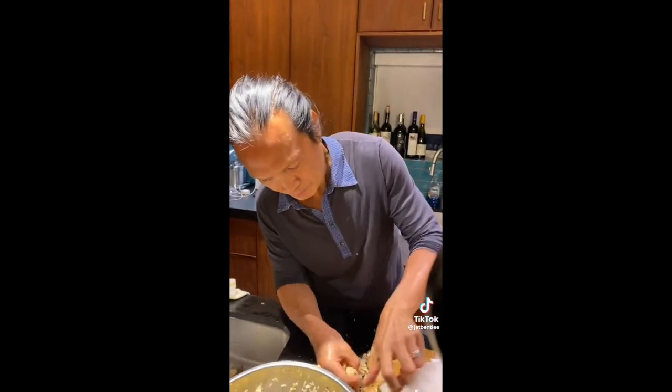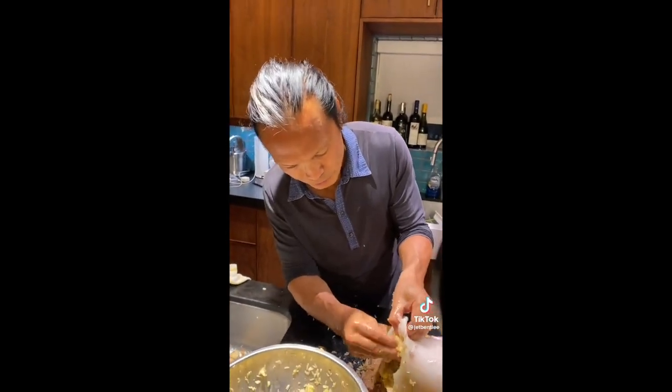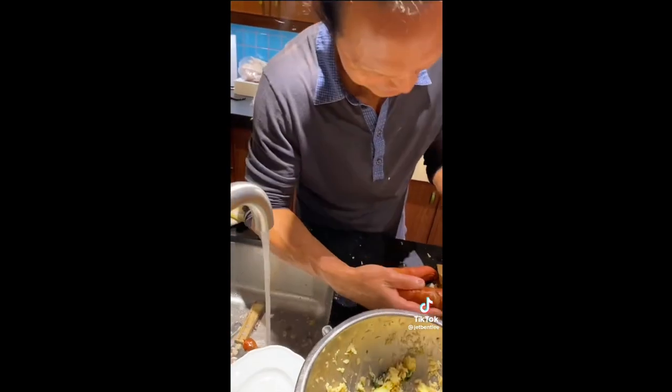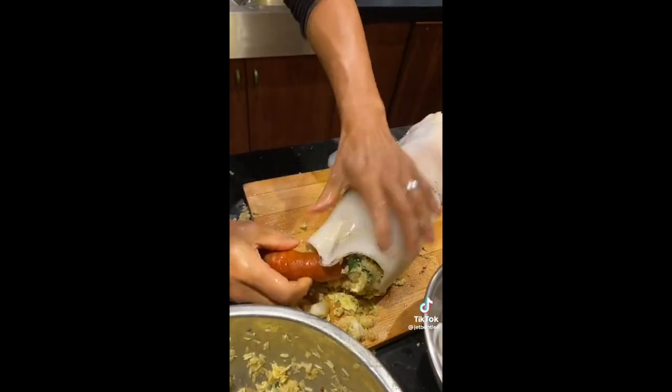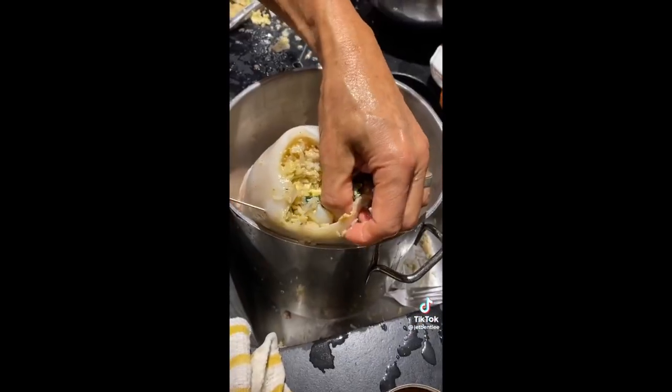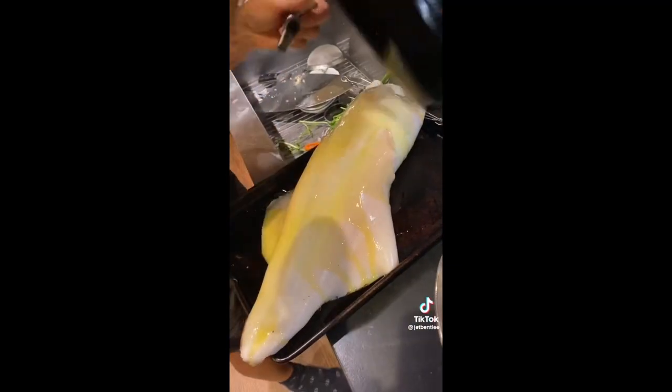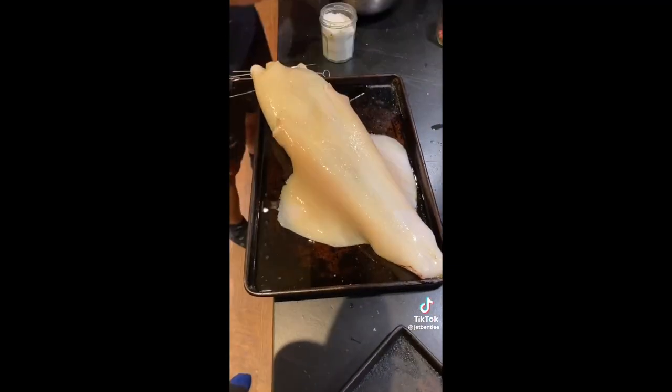Now I'm stuffing the squid. Octopus, lobster, scallop, shrimps — anything goes in there. Successfully stuffed. Now we have to do the chorizo. Does that just hang out of the end? Now I'm just going to skewer the squid. Olive oil, a little bit of salt, not so much chili pepper.